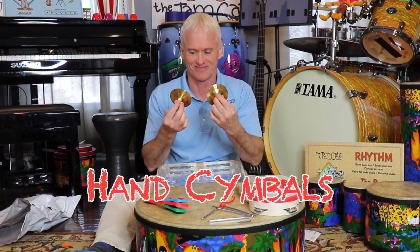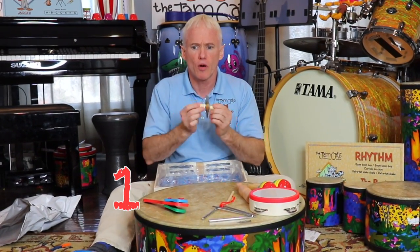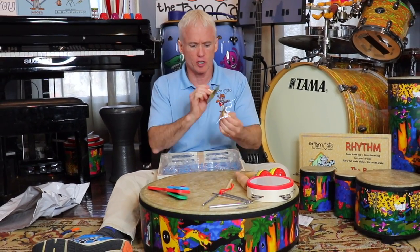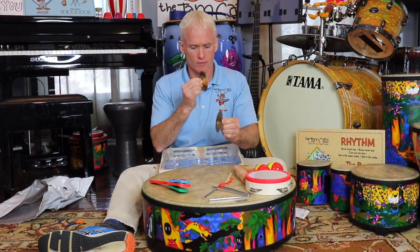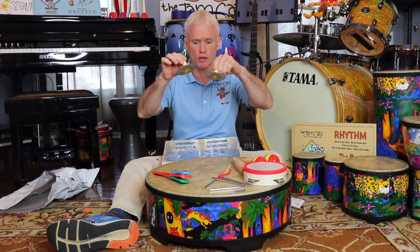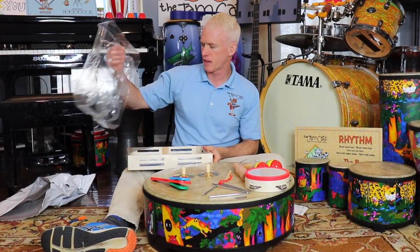I love these - what are these called? Cymbals! Hand cymbals. These are great for keeping the beat: one, two, three, four. You can slide them together too. Nice cymbals!